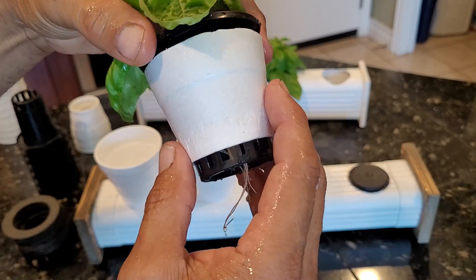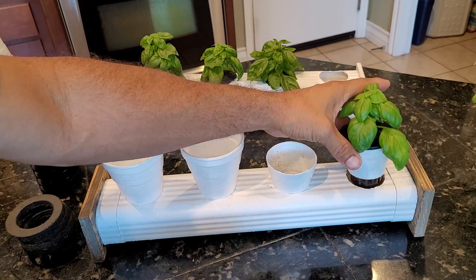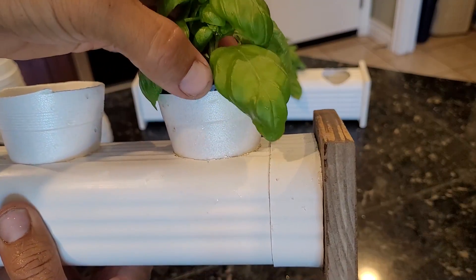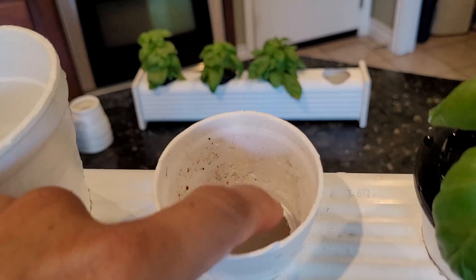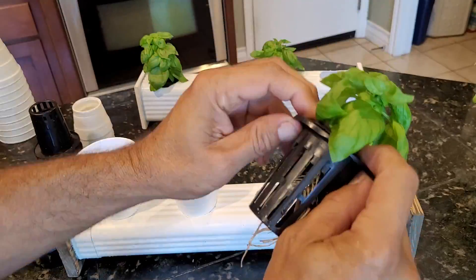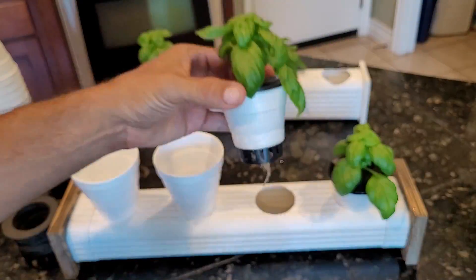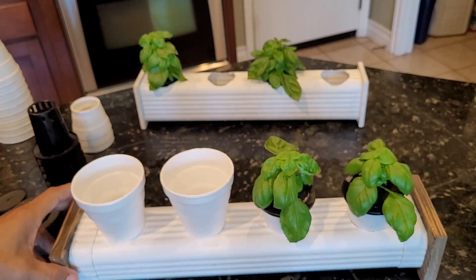Now it's the right time to insert the half styrofoam cup and slide it up onto the net cup. Once you've got it, just slide it back into the mini downspout and you've got your air gap. Now instead of filling the reservoir up only 50%, you can fill it basically to the bottom of the cup — up to 100% — and it makes it dummy-proof because there's no way you can drown the plant. These things have such a tight fit they won't even fall out when I turn it over.